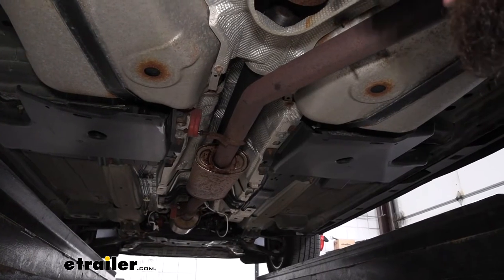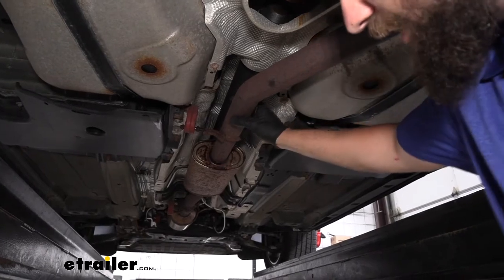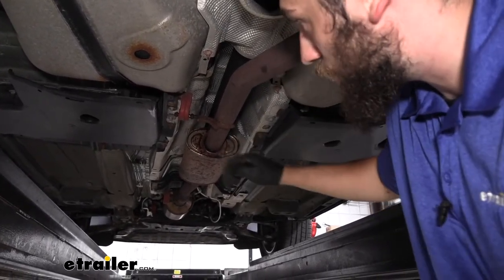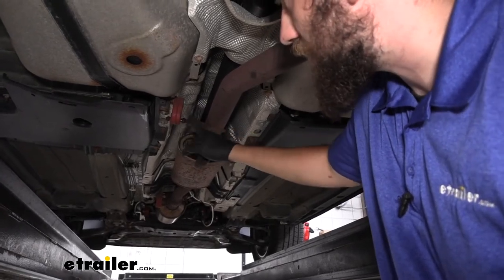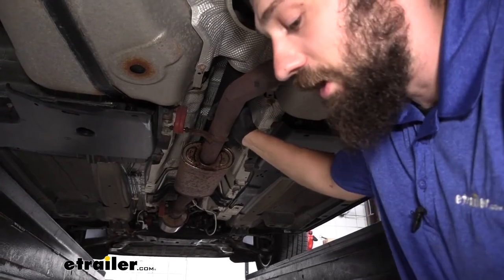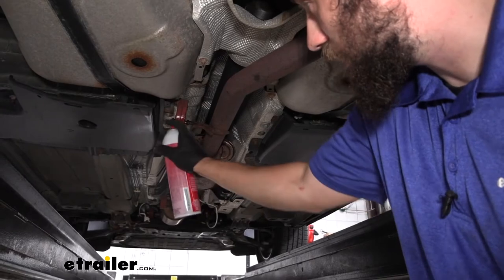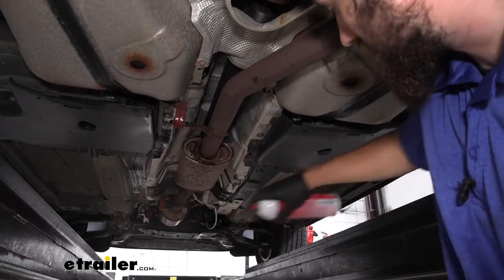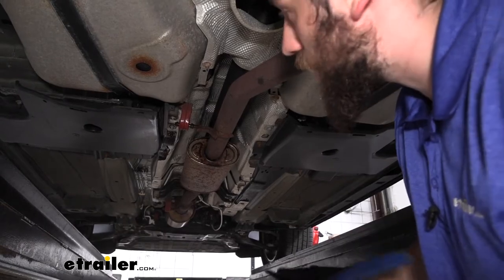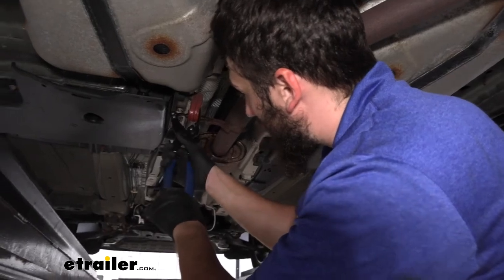Now that we have the two rear hangers broken free, we need to work our way back to about the center of the vehicle, just directly behind the resonator. There is a rubber isolator here and we need to remove the hanger from it — this is the rearward most hanger besides the two attached to the muffler. Spray some lubricant inside to make removal easier, then use either a pry bar or an exhaust hanger removal tool to free the isolator from the hanger.